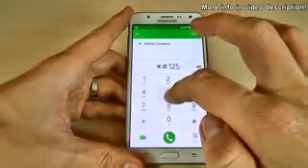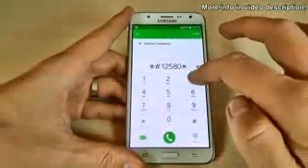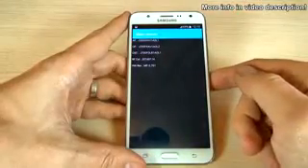For the software and hardware info, just type asterisk hash one two five eight zero asterisk three six nine hash, and we have here the main version of your phone.